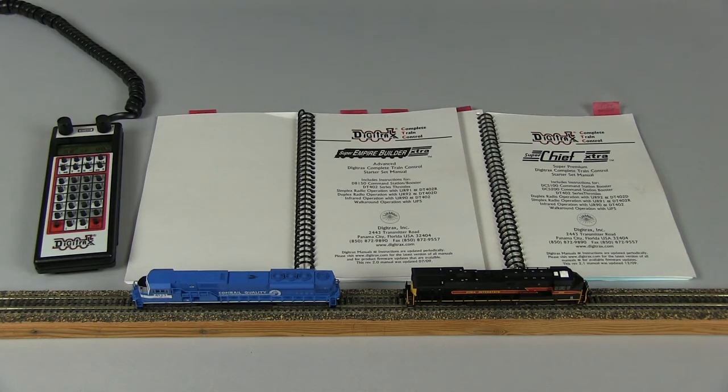There are basically three types of consists that can be done with DCC. The basic consist simply gives all locomotives the same address, such as 03, 4123, or 506. Digitrax also has something called universal consisting, with the consisting actually being done in the Digitrax command station. And then there is advanced consisting, where the consisting is actually done in the decoder of the locomotive.